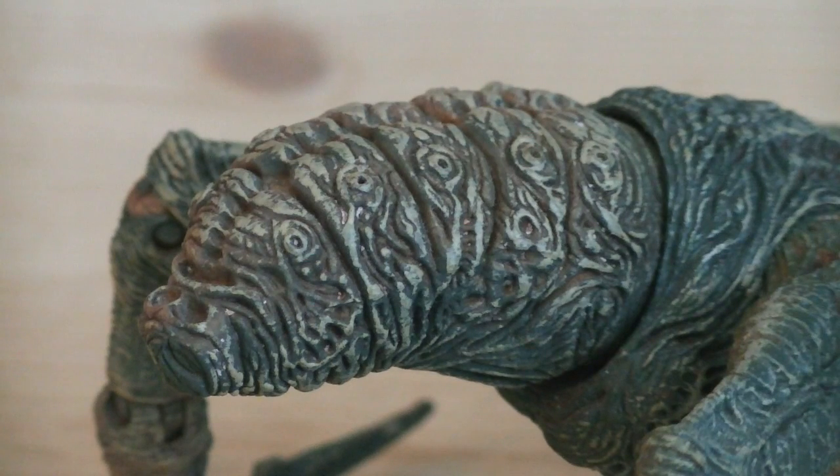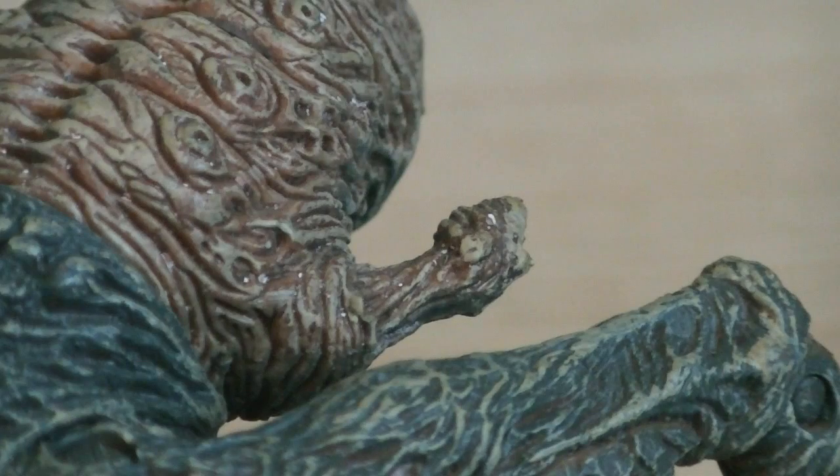The back of the stalker has a brain-like look to it, with pinks, browns, and grays mixed in together, along with — well, whatever the hell that is — sculpted onto the left side.